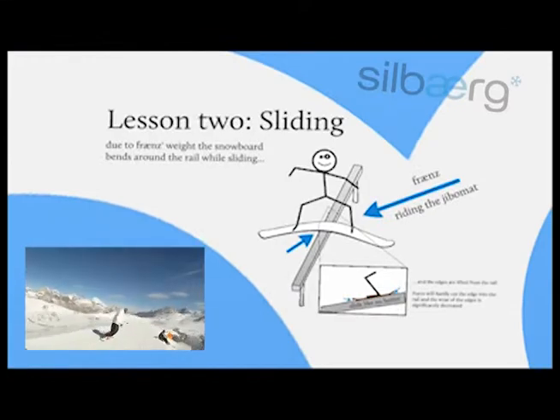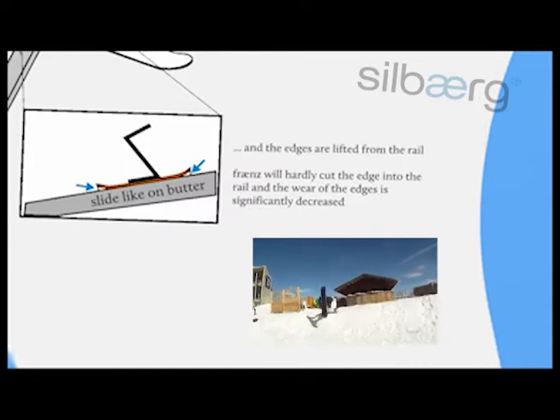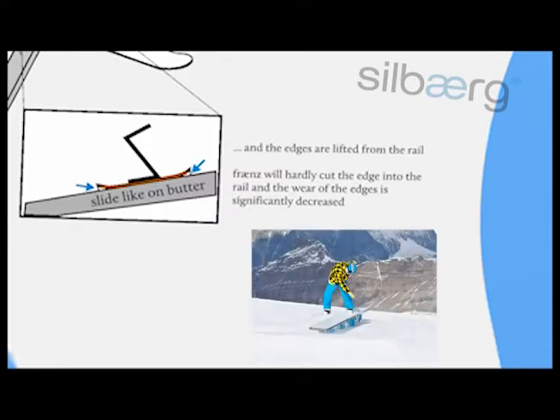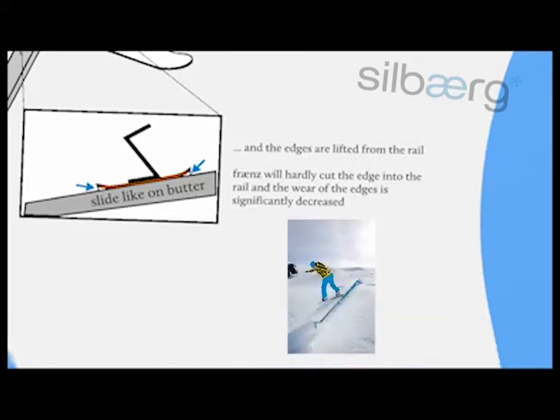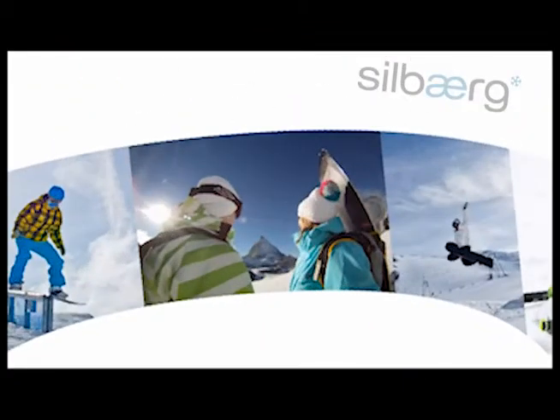Sliding: France is riding the Jibo mod. Due to France's weight, the snowboard bends around the rail while sliding. The edges are lifted from the rail, so France will hardly cut the edge into the rail and the wear of the edges is significantly decreased. France is sliding like on butter.